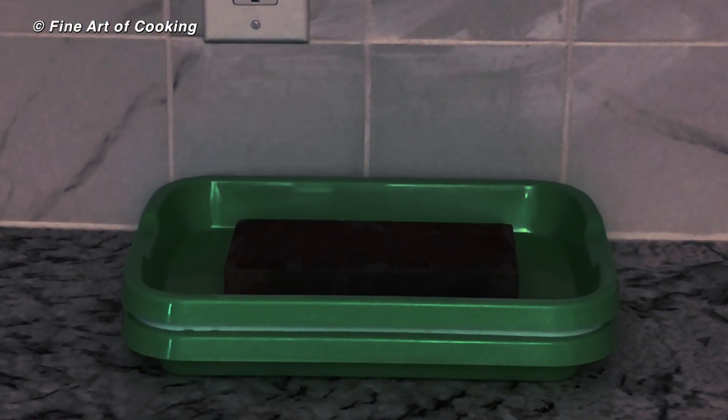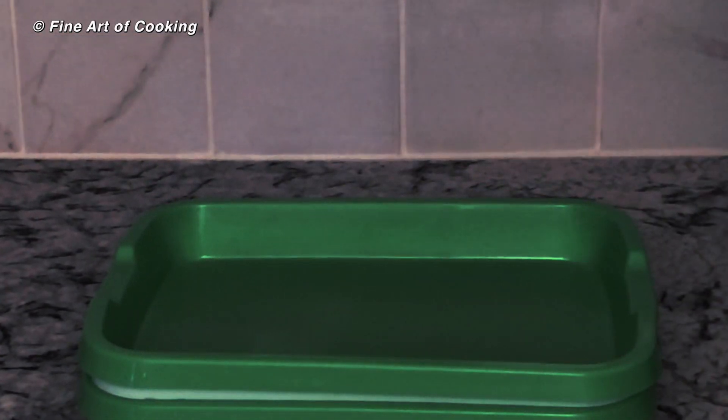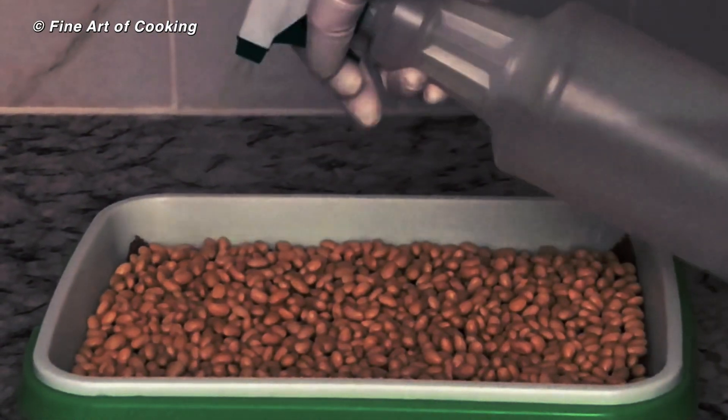Keep the tray in a dark, cool place. Be sure to water the beans twice a day — once in the morning and once in the evening.